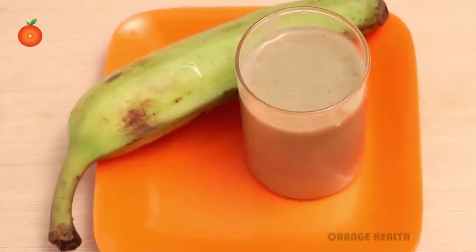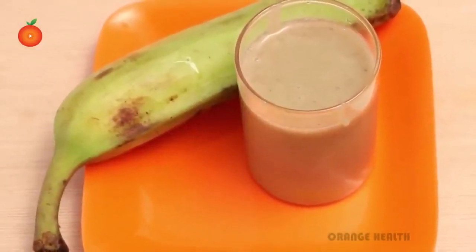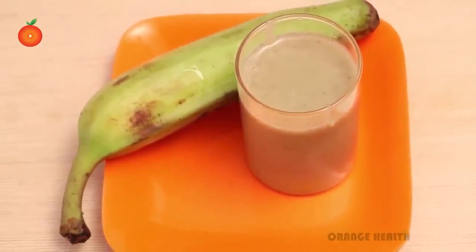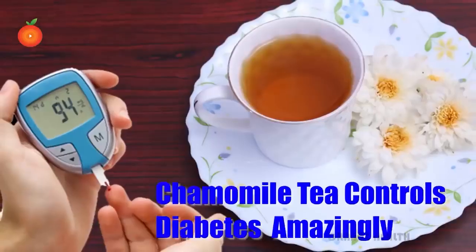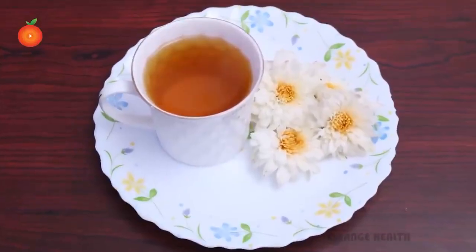Preserve this juice in a glass or container. Consume two to three tablespoons of this juice daily, early in the morning and after your meals. Follow this natural remedy regularly to control your blood sugar level and achieve weight loss.